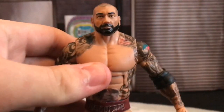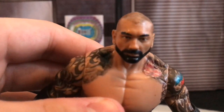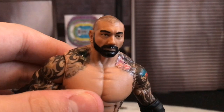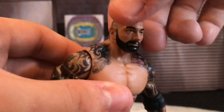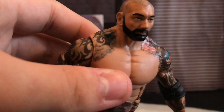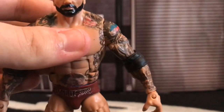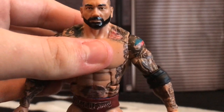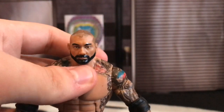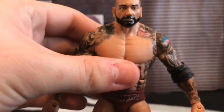Moving on, I added the tattoos that he's got up on his traps. He's got a little bluey sort of tattoo with a bit of red — like a bluey green. I added that up there, then he had the four lines that looked like scratch marks. I added that originally with red paint, but it didn't look good, so I used the decal instead.